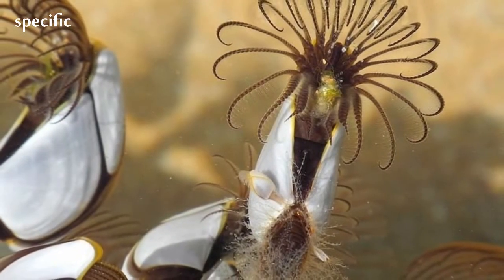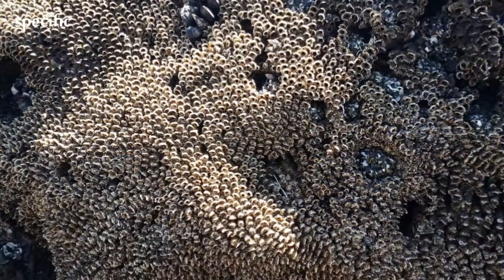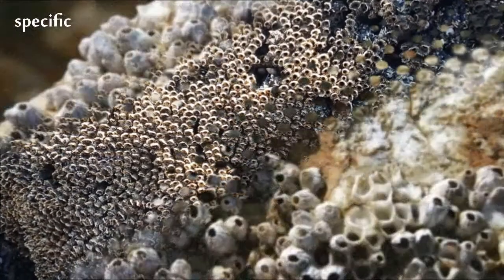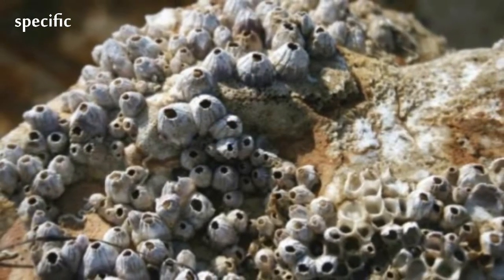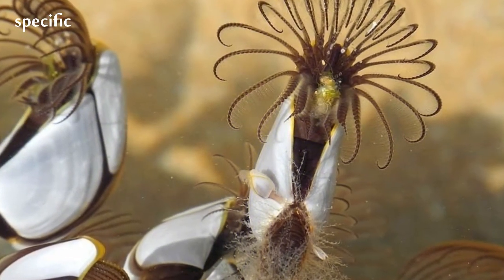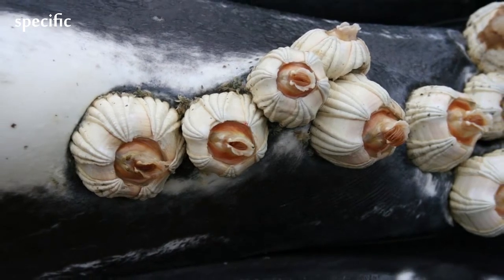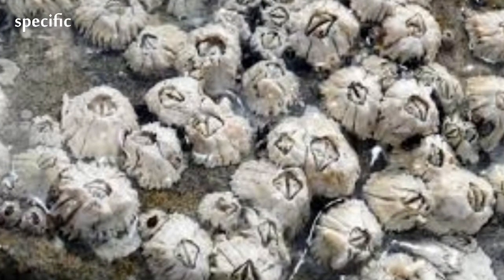Barnacles are encrusters, attaching themselves permanently to a hard substrate. The most common, acorn barnacles, are sessile, growing their shells directly onto the substrate. The order Pedunculata attach themselves by means of a stalk. Free-living barnacles are attached to the substratum by cement glands that form the base of the first pair of antennae. In effect, the animal is fixed upside down by means of its forehead.